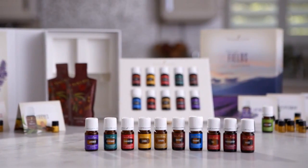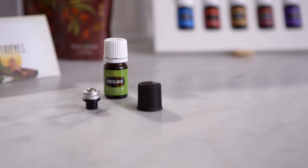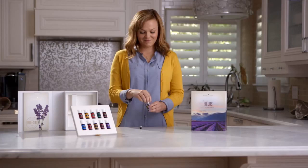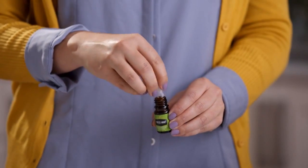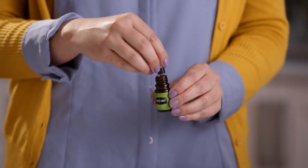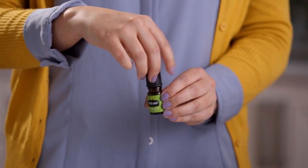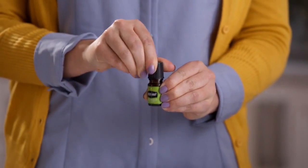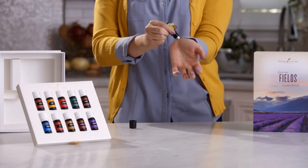First, take our essential oils for a test drive. We've included in your kit a bottle of our signature Stress Away essential oil blend featuring lime and vanilla essential oils. Insert the included Aromaglide roller fitment by removing the bottle's existing drop reducer, pressing the fitment lightly into the top, and twisting on the cap until it secures into place. Then roll its relaxing aroma over your neck and wrists.